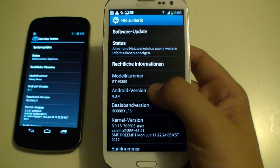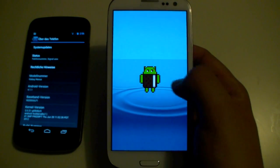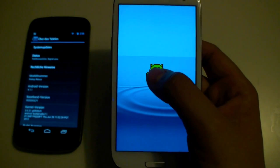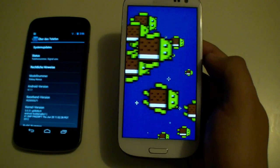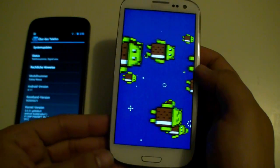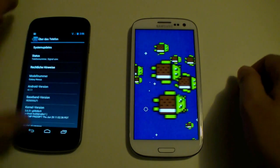Tap the version number a few times and you'll get to this screen. Then press and hold the little Android icon — wait for it to get bigger — and you get some flying Androids. That's the Easter egg on the Android 4 Ice Cream Sandwich version.